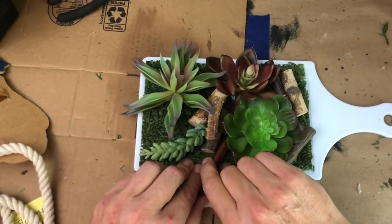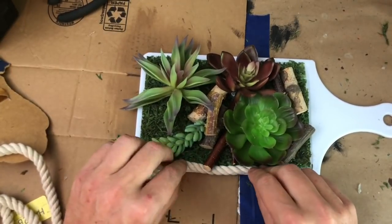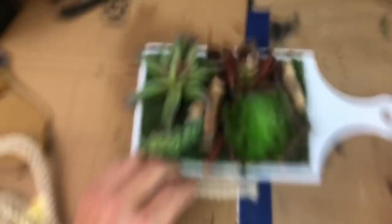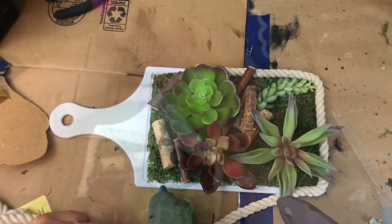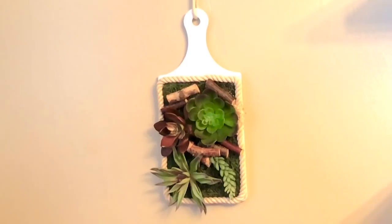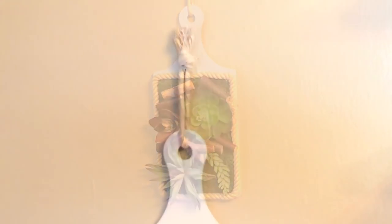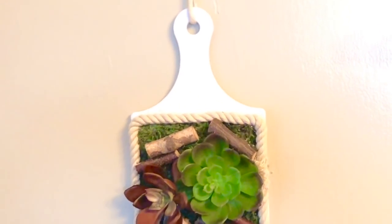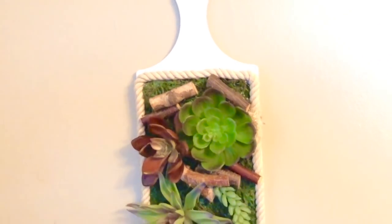I felt like my garden was missing something, so I added a little bit of white nautical rope to use as a border around the garden, and then finished it off with a little bit tied around the tip of the cutting board to hang it on the wall. When it's all done, this is what it looks like — super cute, brings nature inside, adds a fresh pop of color, and has a great farmhouse vibe.